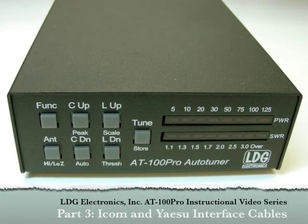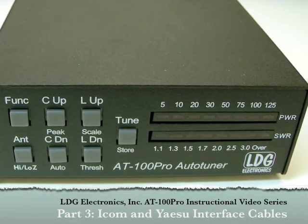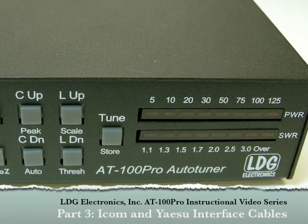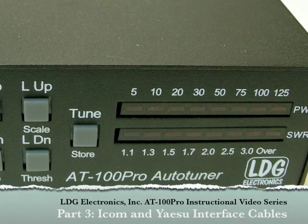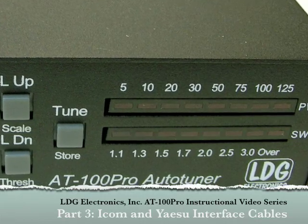Hello once again. We've already shown you the installation, basic, and advanced operations with the LDG Electronics AT100 Pro tuner. In this final video in the series, we look at using the AT100 Pro with ICOM and Yaesu radios when using the provided ICOM or Yaesu radio interface cables.